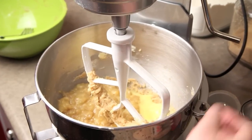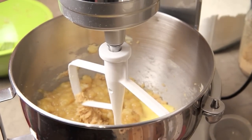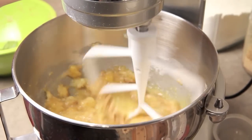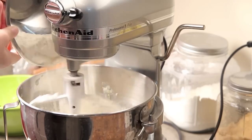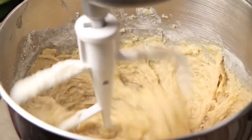I'm gonna set my mixer on low just to get it started, then gradually add that flour mixture from the beginning until it's just combined, and then I'm going to stop. That is going to be my batter for the banana bread.